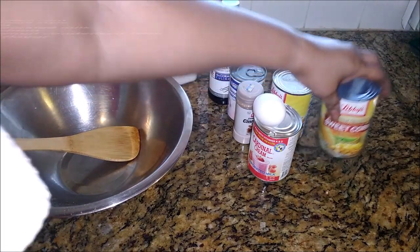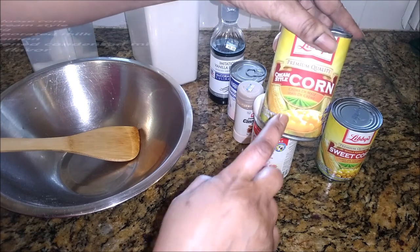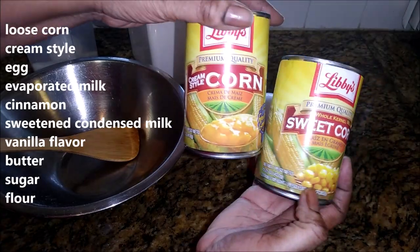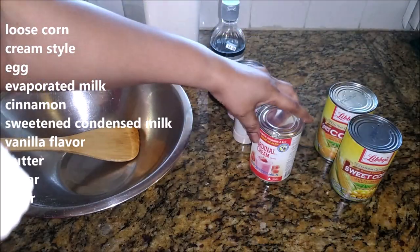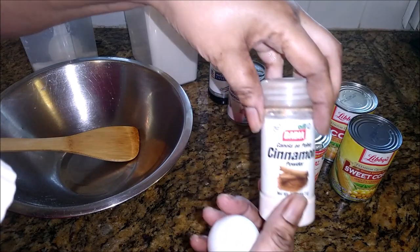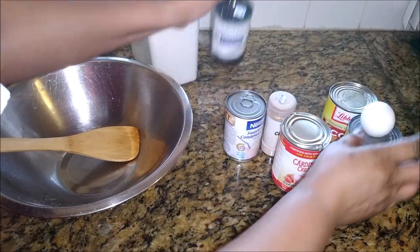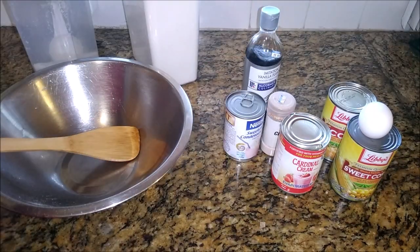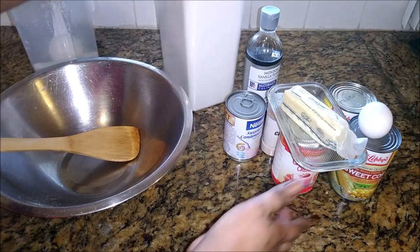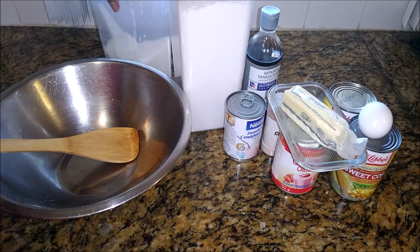Here is what you will need: some sweet loose corn, a tin of cream style corn, an egg, evaporated milk, cinnamon, sweetened condensed milk, vanilla flavor, butter, all purpose flour, and of course some sugar — brand name sugar.